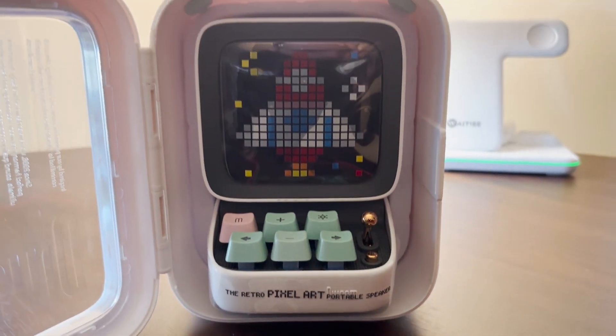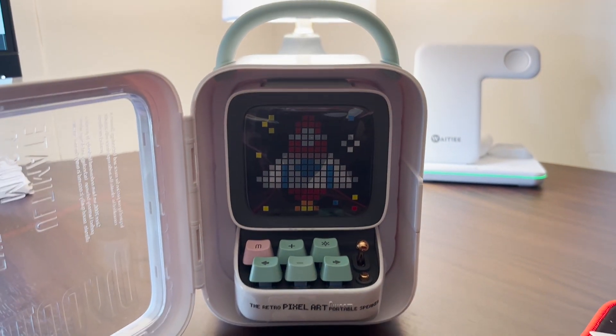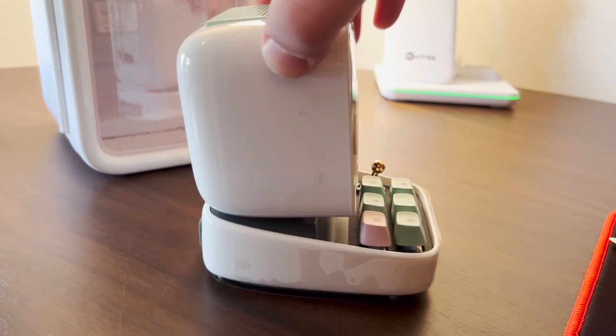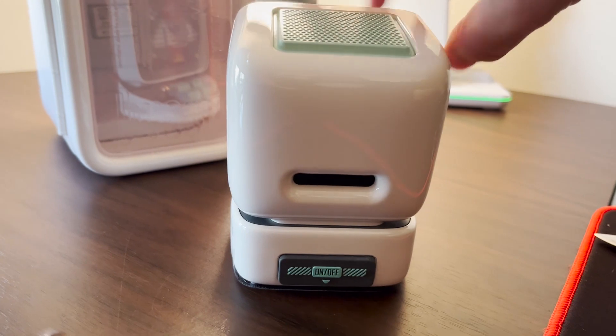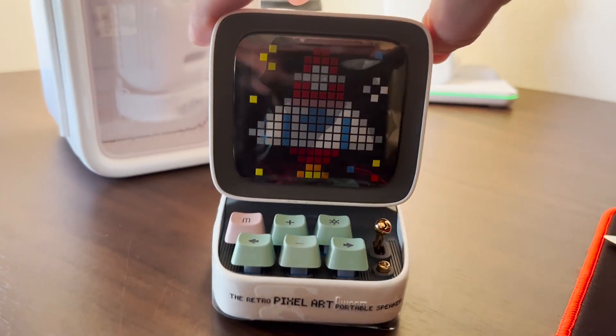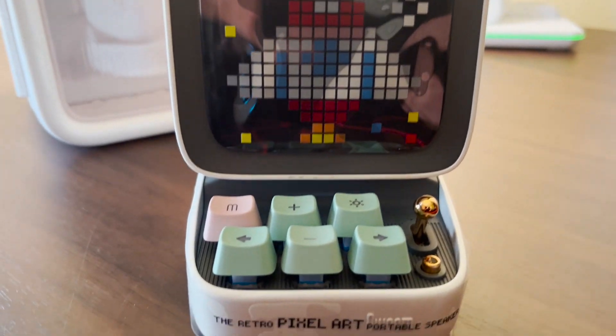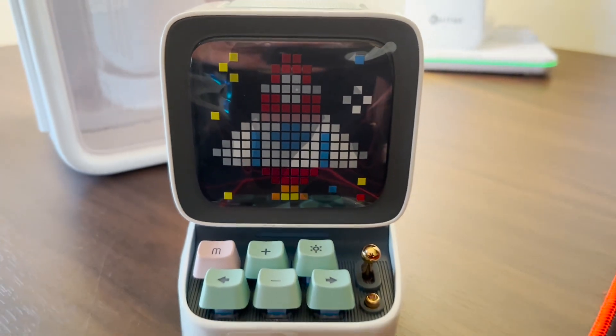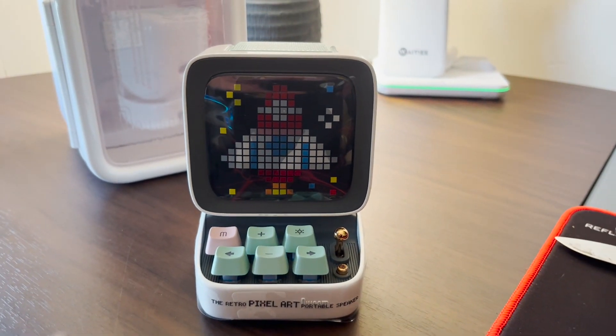Before we get any further, I know you're probably wondering about the price. This is $89. I ended up finding some coupons online and got mine for $65, which really isn't bad at all, seeing as this is a Bluetooth speaker as its main function plus a million other small things you can do with it. All in all, not a bad purchase.